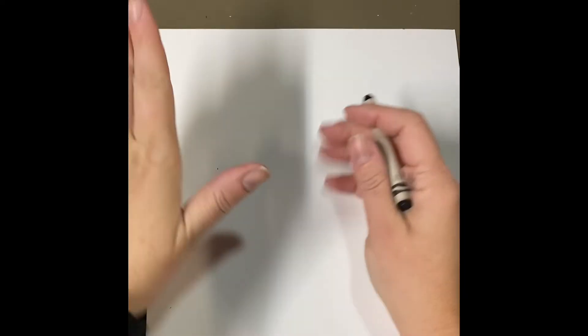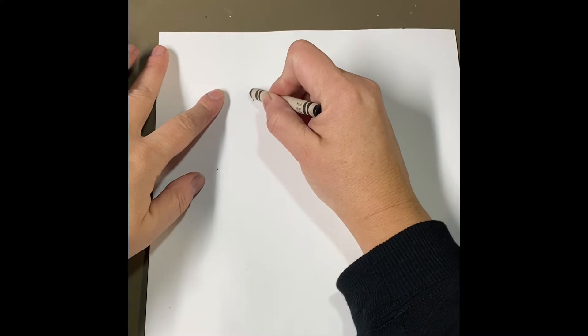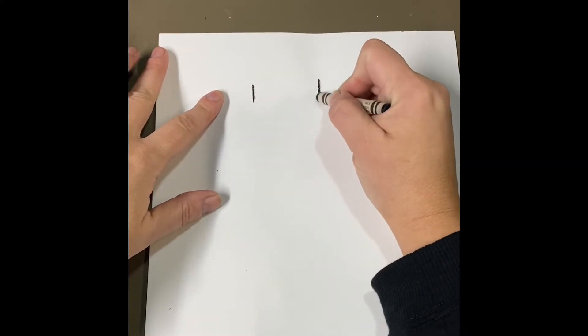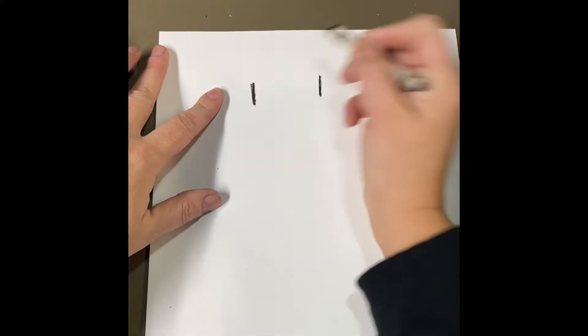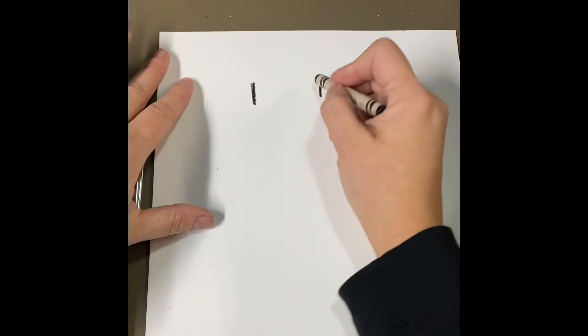So the first thing we're going to draw is a crown. Basquiat used a crown as a symbol of things and people that he thought were really important, almost heroic people. So I'm going to start with a crown and make a straight line on one side and the other side. He even made a painting one time of his mother and he put the crown on his mother because she was so important to him.